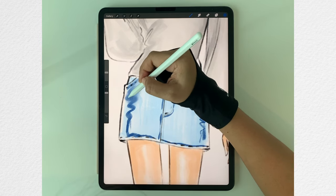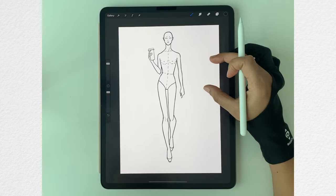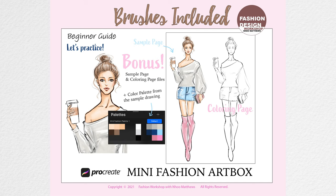There is also a fashion figure template stamp which makes drawing super easy. The other brushes are the sketch basic, sharp colored pencil, inky brush, and paper texture brush. You'll also get a color palette that I use in this sample drawing, and you'll get a sample page and a coloring page file as well.